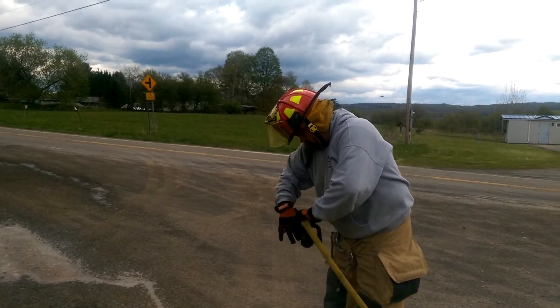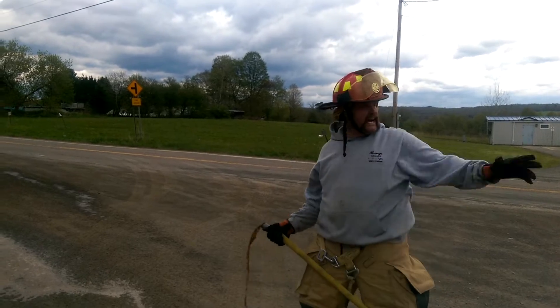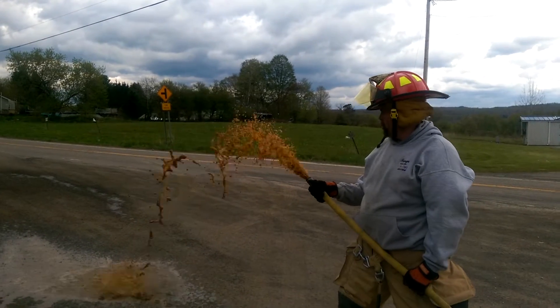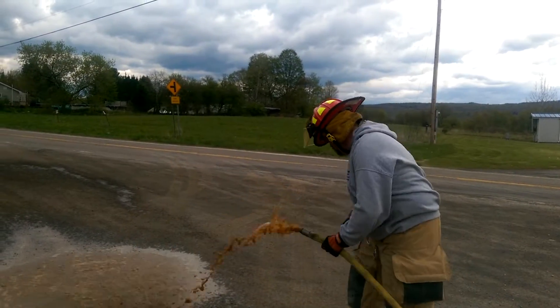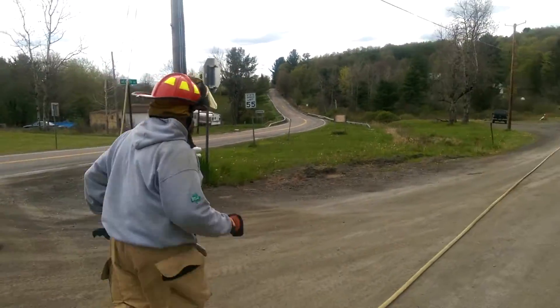So you saw what the stream looked like with the nozzle. This should be interesting hanging on to it. If it goes bad, we won't show it. So that's without the nozzle. All right, we'll be right back here.